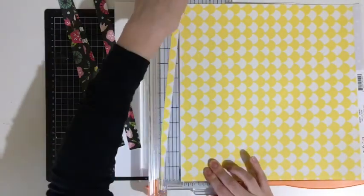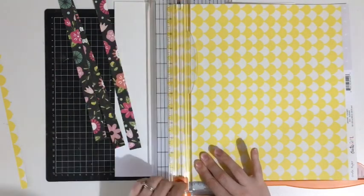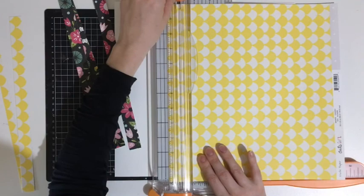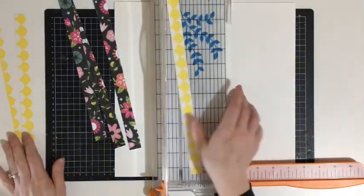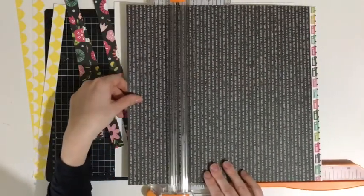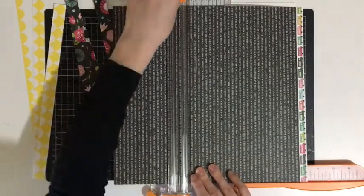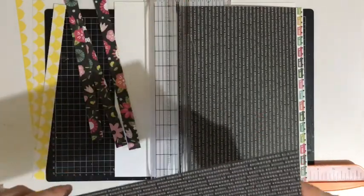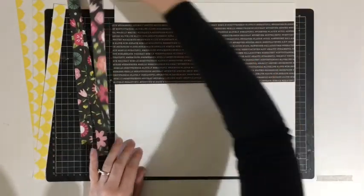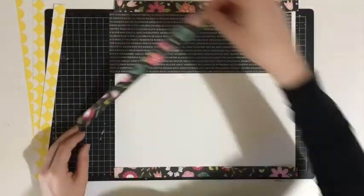I've just cut three fairly thin strips of that floral and I'm going to go ahead and do the same on this yellow paper which is from Crepe Paper's Cute Girl — that also came in the kits. Cutting three strips of that, and then I'm going to cut one big thick chunk of this Girl Squad one, which is basically a typewriter font with a hashtag and lots of different words all over it. I'm also running desperately low on white cardstock and must make a mental note to order some more.